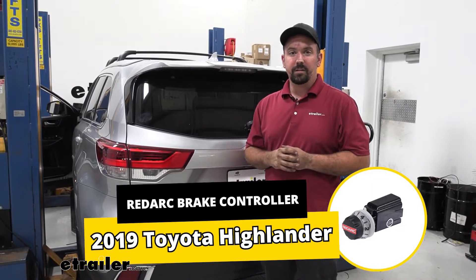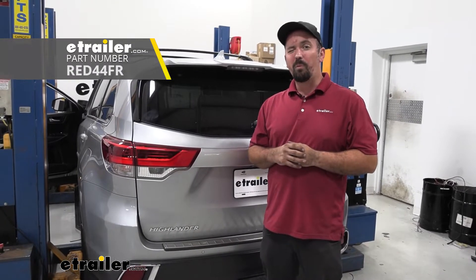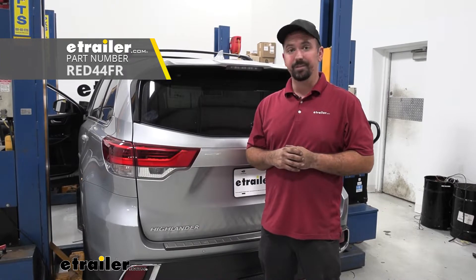Hello neighbors, it's Brad here at E-Trailer, and today we're taking a look and installing the RedArc Tow Pro Elite Proportional Brake Controller on a 2019 Toyota Highlander.